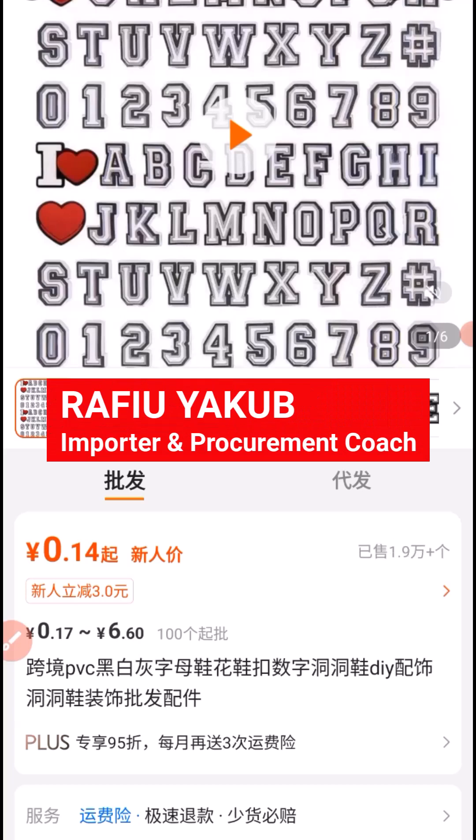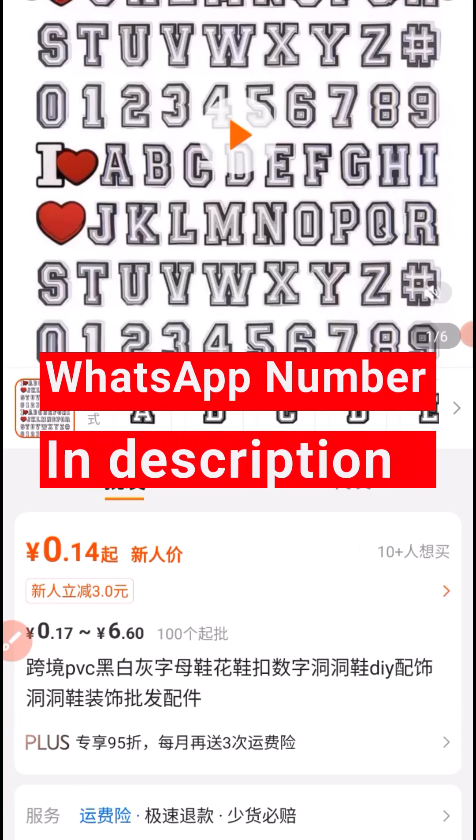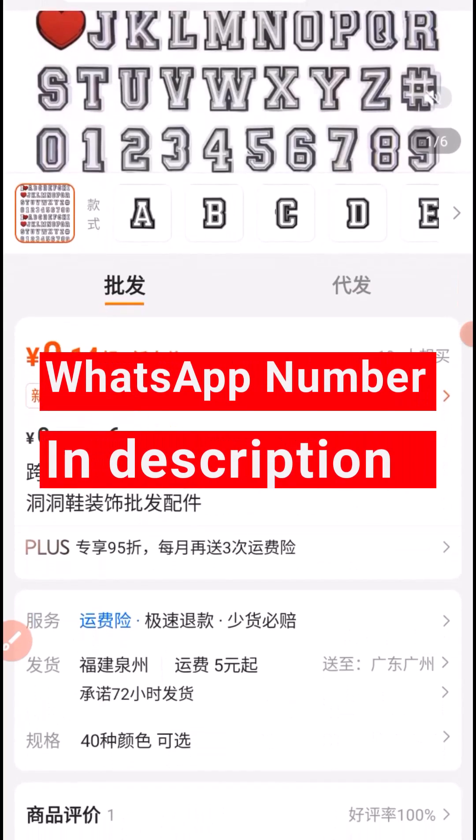My name is Rafael Yacoub. I'm an importer and a procurement coach. If you want me to pay your Chinese supplier, or coach you step by step on how to become a procurement agent, or procure your link on 1688, Pinduoduo, or Yidufish, consider contacting me on WhatsApp with the number in the description of this video.